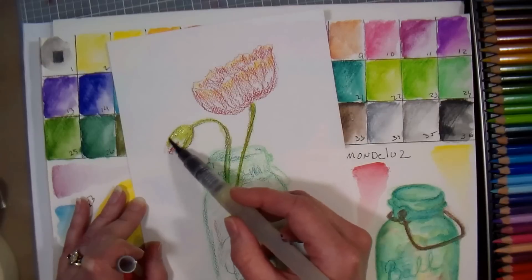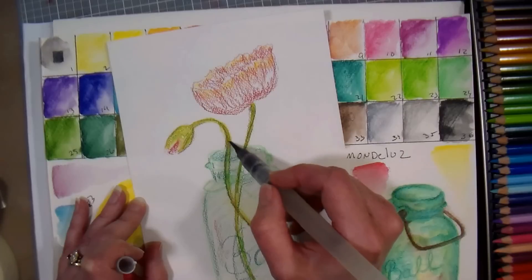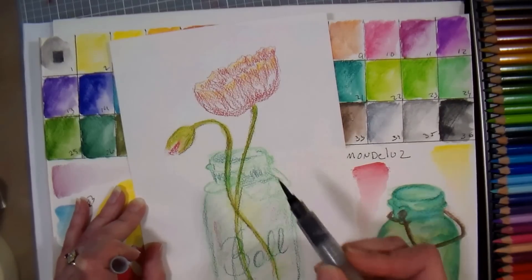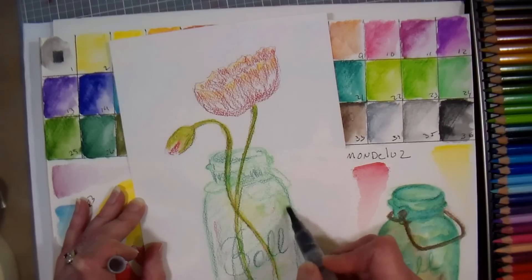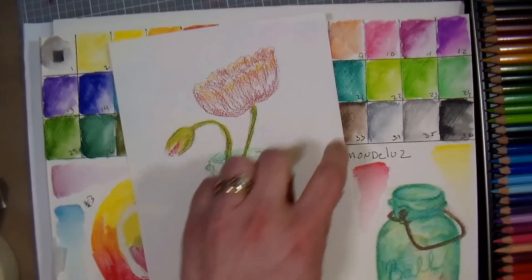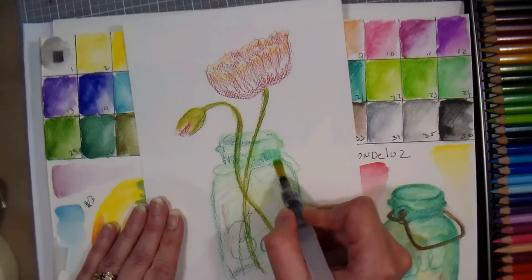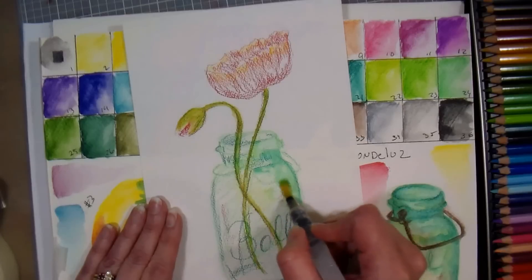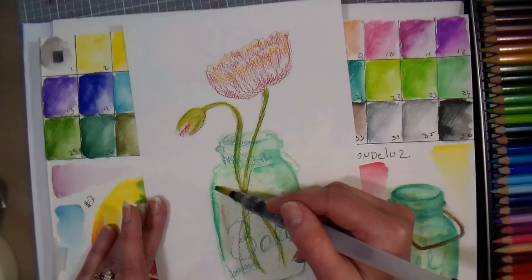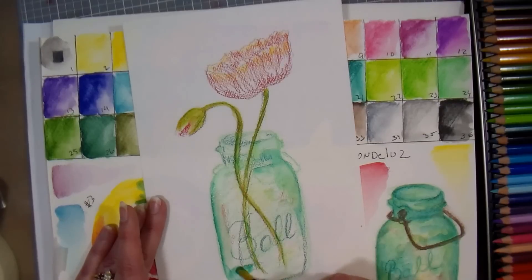I'm trying to keep my hand out of the way — I noticed in one of my other videos that my hand was in the way, so I apologize. My brush is kind of dirty with mixed colors and I like to bring it into this area. This brush feels a bit too soft — I think it's that this paper is a little rough. It's the Aquabee 90-pound cold press; two cold-pressed papers from two different companies will feel differently, that's just how they're made.